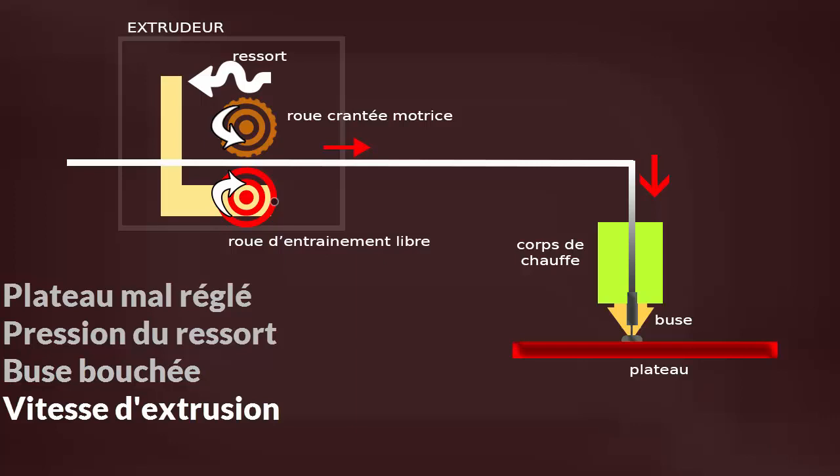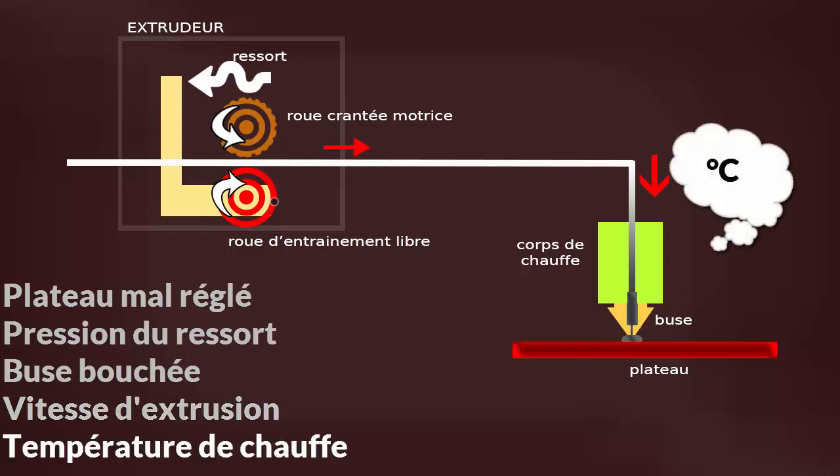Ça peut être aussi la vitesse d'extrusion. Votre machine a une roue crantée qui tourne à une certaine vitesse réglable. Si la vitesse est trop lente, le plastique n'avance pas assez vite par rapport à ce qui sort de la buse, et il y a des moments où le plastique n'est pas encore arrivé, n'a pas encore fondu, et ne sort pas par la buse. Enfin, ça peut être parce que la température de la buse n'est pas assez élevée — le plastique met trop longtemps à fondre ou ne fond pas vraiment, et ne sort pas de manière régulière.